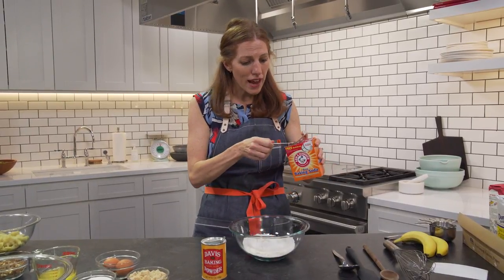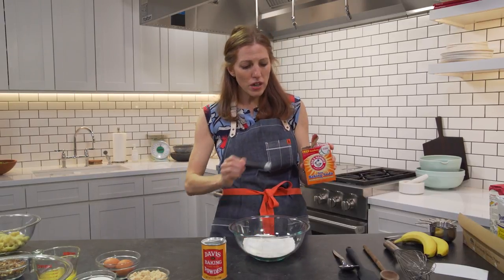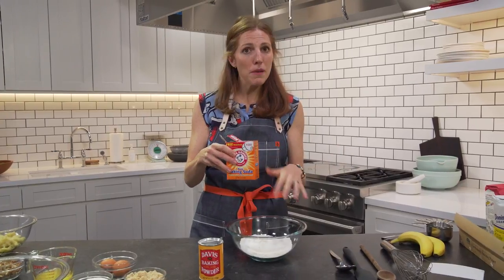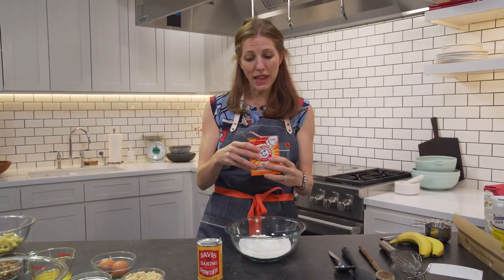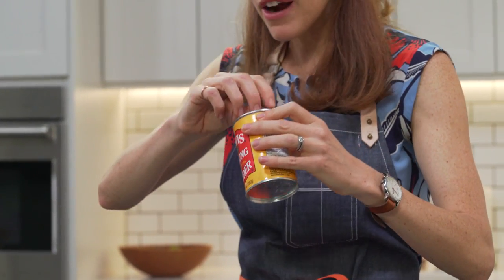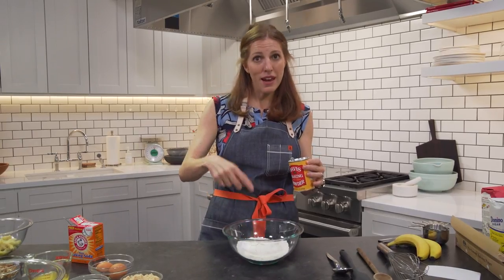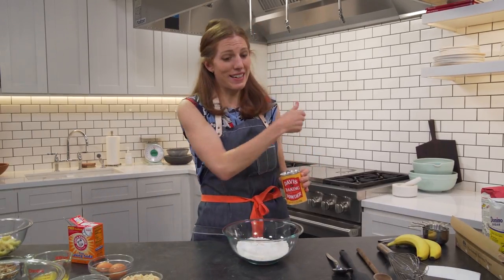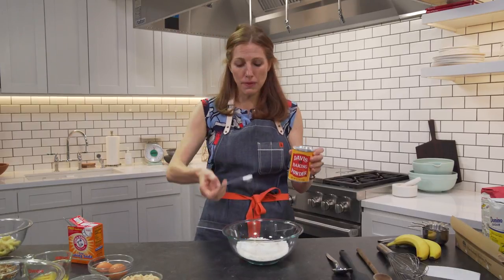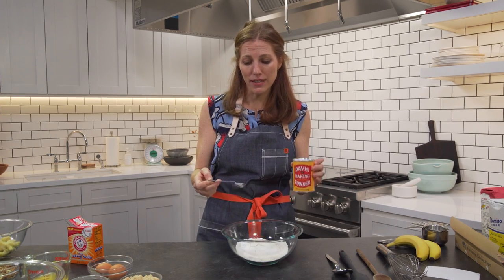Now baking soda — I'm just going to add a quarter teaspoon here. Baking soda does particularly well when there's something acidic in the batter, like lemon juice, yogurt, buttermilk, something like that. Then there's baking powder, often called double-acting baking powder, and that's because it does act twice — once when it gets wet and another time when it gets hot. So you'll often see baking soda and baking powder, just a teaspoon together, mixed into your dry ingredients in baked goods.